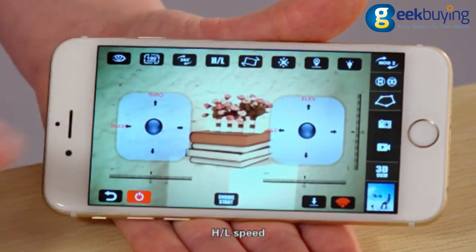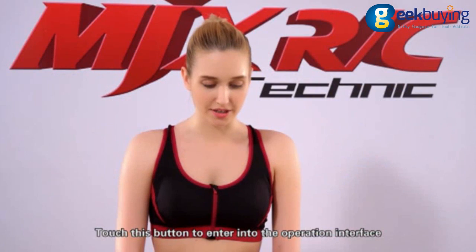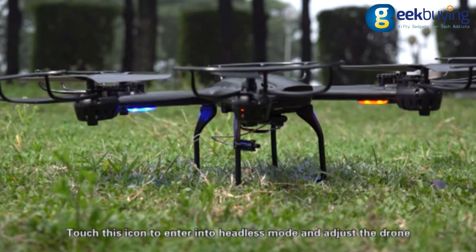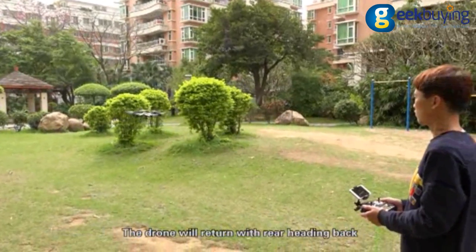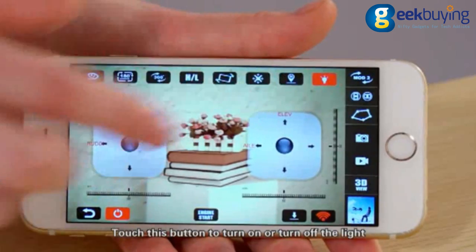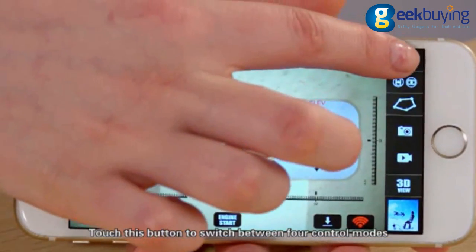H and L speed: touch this button to enter high and low speed shooting mode. Gravity control mode: touch this button to enter the operation interface. Headless mode: touch this icon to enter headless mode and adjust the drone. 1K return: touch this icon while the drone is in headless mode and the drone will return with rear heading back. Light switch: touch this button to turn the light on or off. Mode switches: touch this button to switch between four control modes.